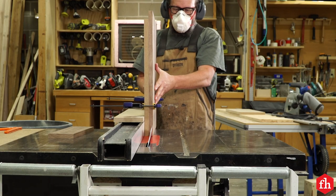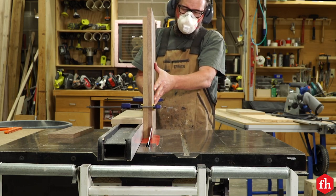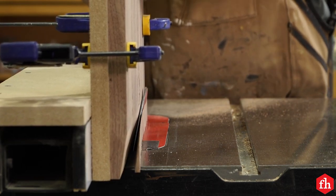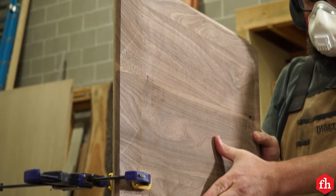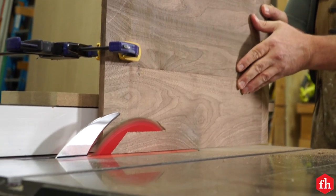To bevel the edges of the top and shelf, tilt your saw's blade to 10 degrees and clamp the panel to a sliding tall fence. Set the saw's fence and slide the panel through. Rotate the panel 90 degrees after each pass and run it through again until all the edges are beveled.